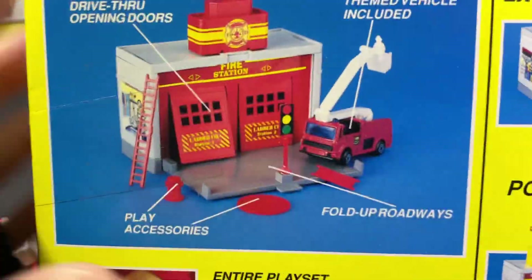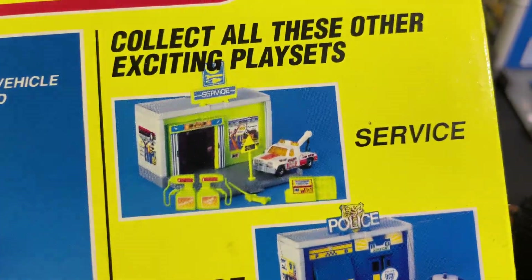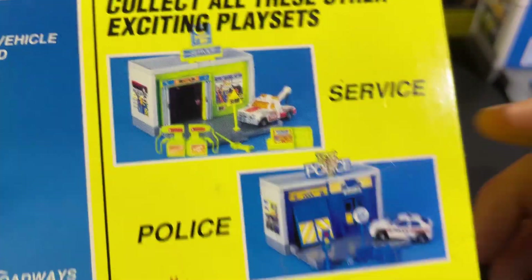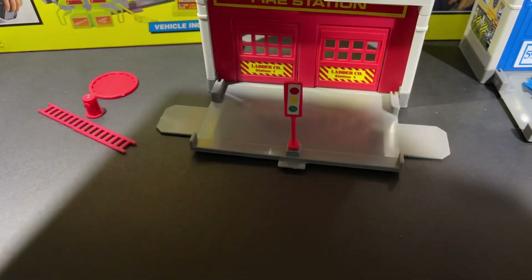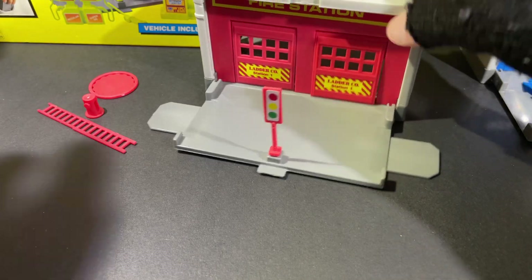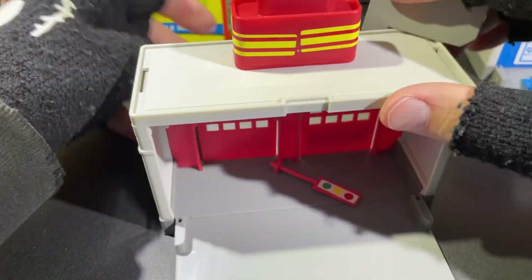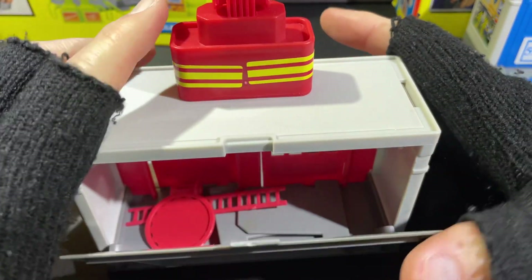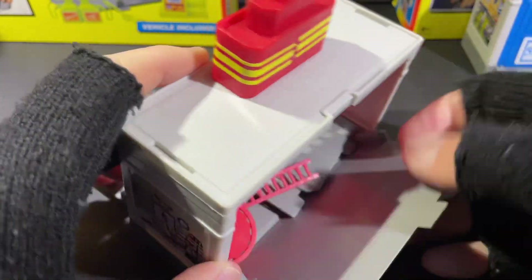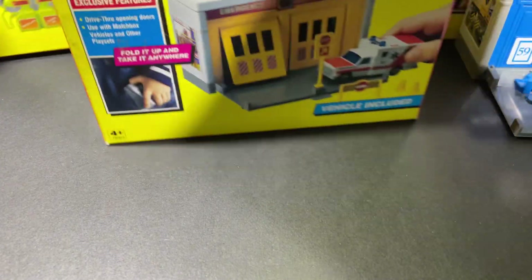On the back here they show the whole set and everything that's included, and then they show other sets you can collect — the exciting play sets: the service, the police, and the rescue. So I do have the rescue — let me drop all these items in here real quick and then let's go ahead and bring out the rescue set.